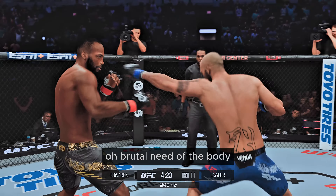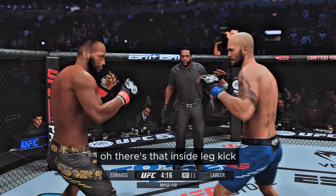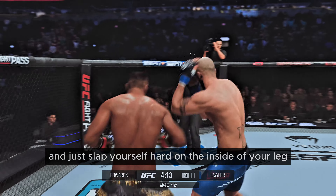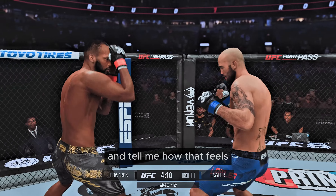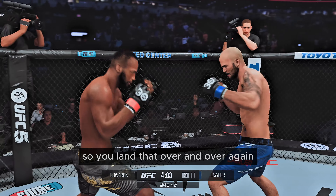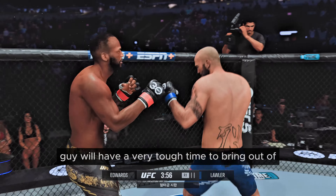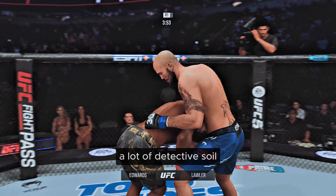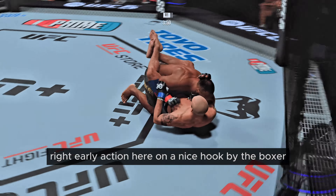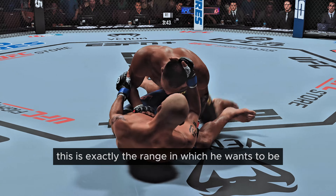Brutal knee to the body. And there's that inside leg kick — slap yourself hard on the inside of your leg and tell me how that feels. It really hurts because that's the soft part of your leg. Land that over and over again, and the guy will have a tough time maneuvering. Early action here, and a nice hook by the boxer gets home on the kickboxer. This is exactly the range in which he wants to be fighting.